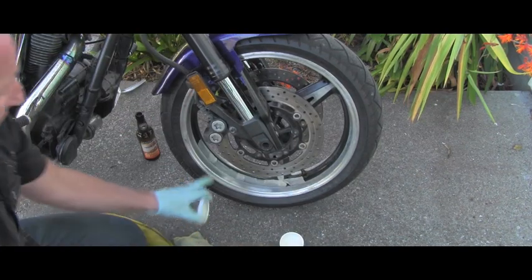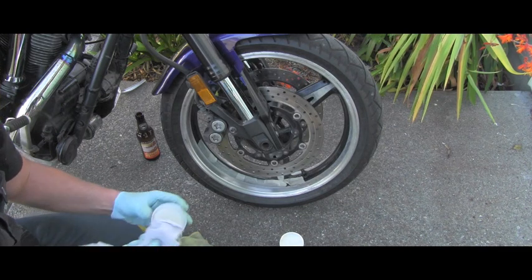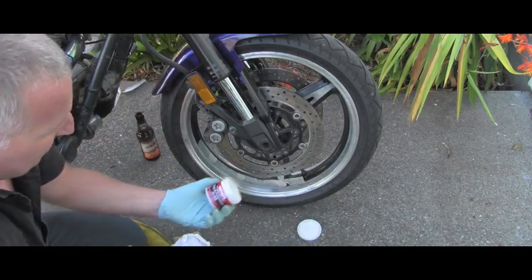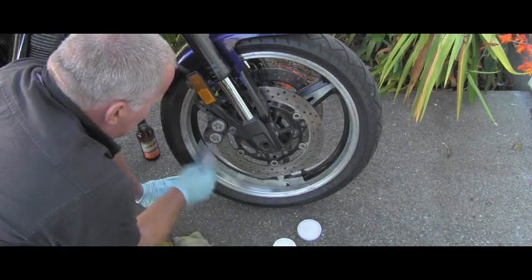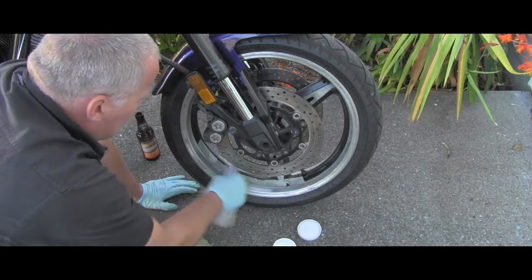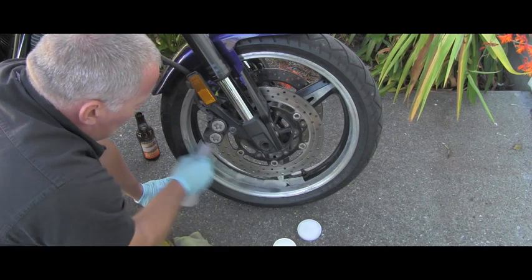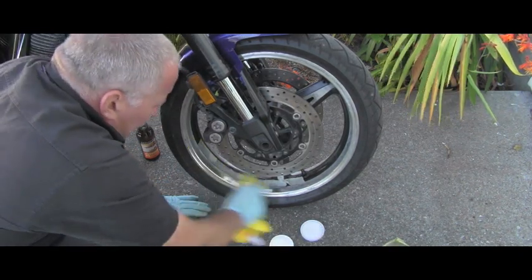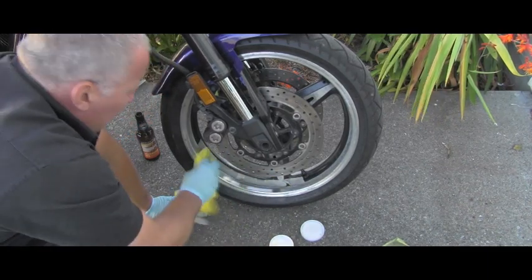When you think the oxidation in the area you're cleaning is gone, take a small amount of the Mother's Mag and aluminum polish and start polishing. It needs to start turning black — you see that? That's good, it means it's polishing the aluminum. Now I'll give it one last wipe before I remove the tape.